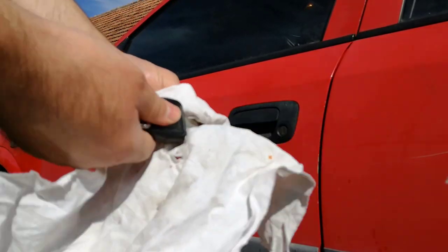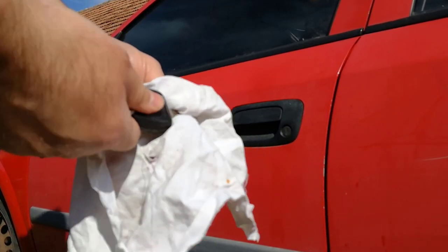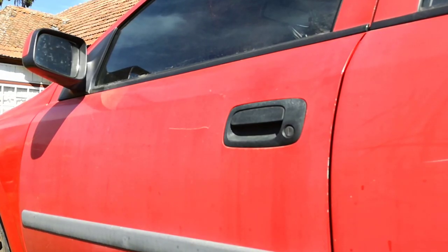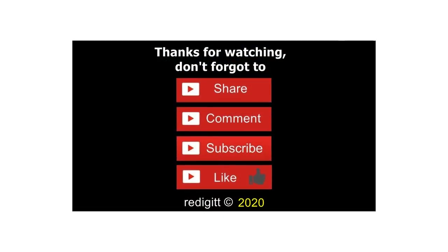I hope my video will be helpful. Please leave a comment if you know another product that is more suitable for fixing this problem. Thanks for watching — don't forget to share, comment, like, and subscribe. See you next time, goodbye.